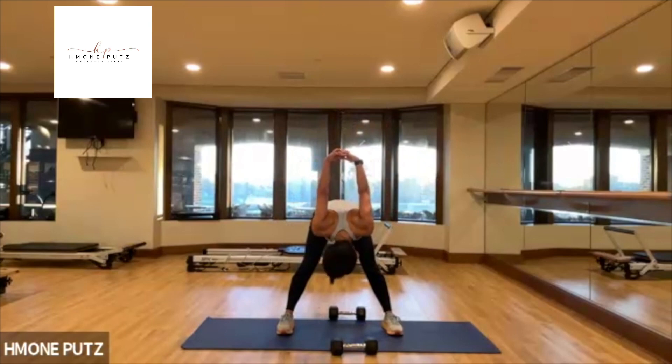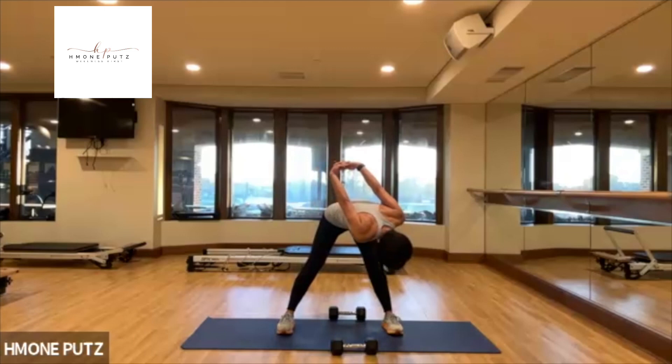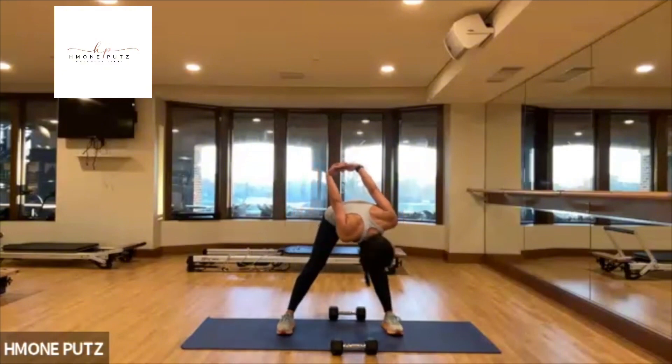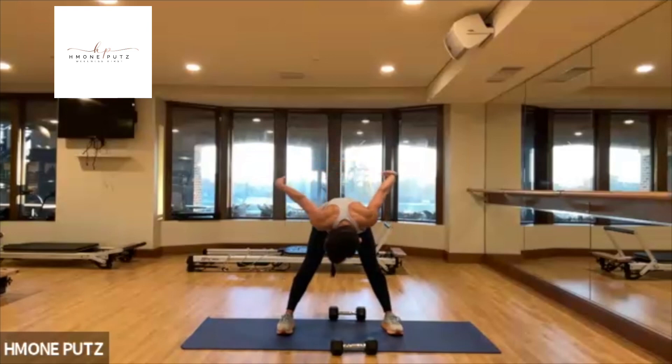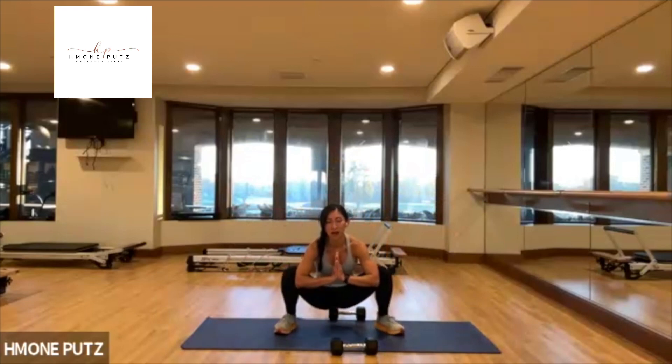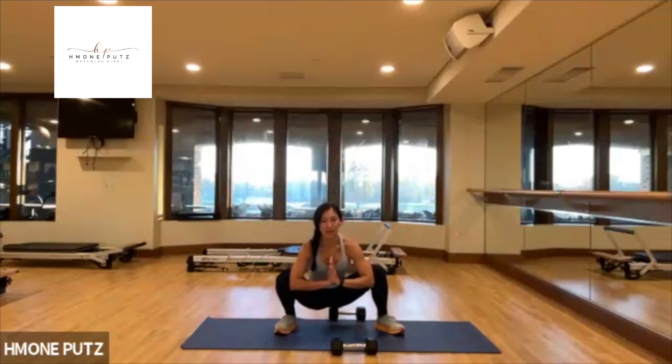Chest expansion, relax, breathe in and out. Side to side, swing. And then sit down deep. Shift side to side, breathe.